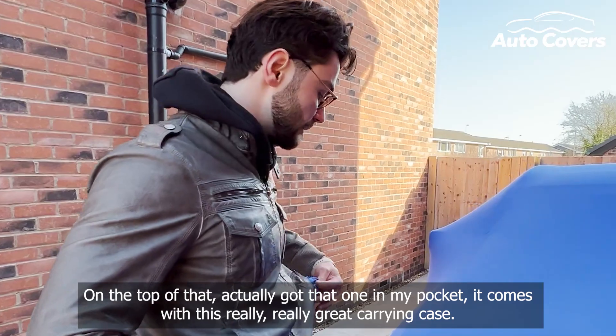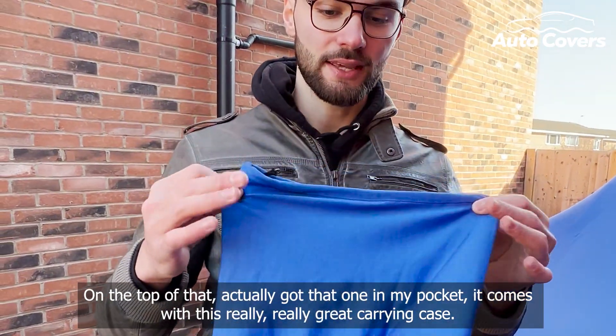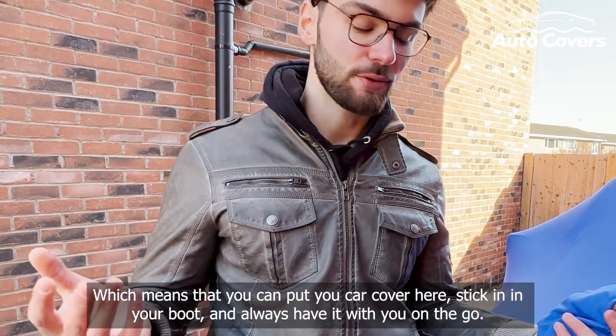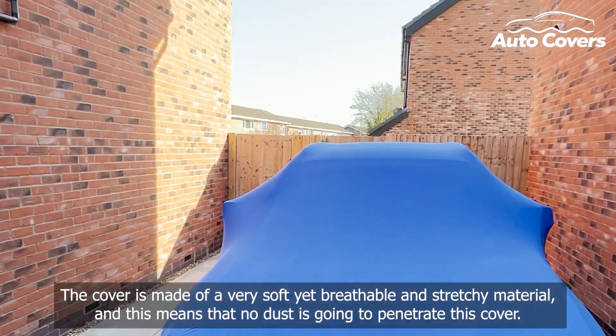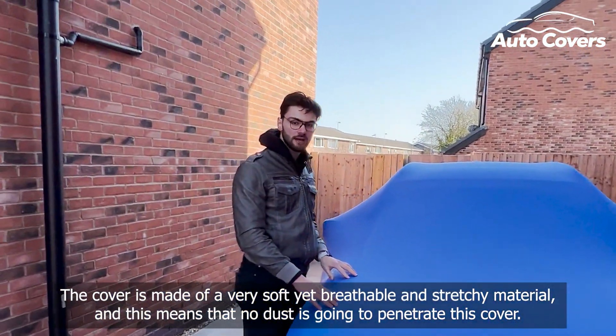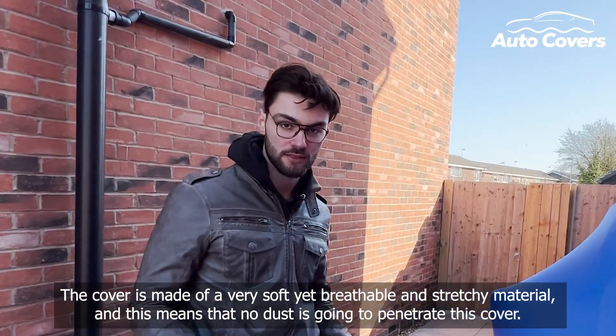On top of that, it comes with this really great carrying case, which means that you can pop the cover inside here, stick it in your boot and always have it with you on the go. The cover is made of a very soft yet breathable and stretchy material, and this means that no dust is going to penetrate this cover, which is great.